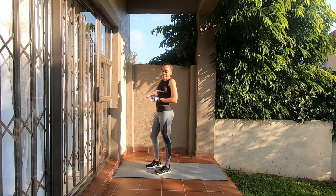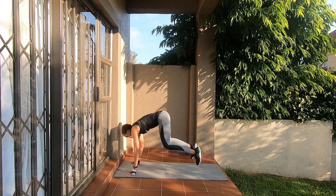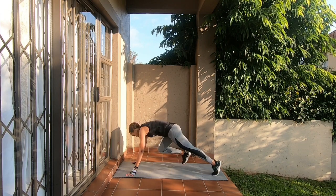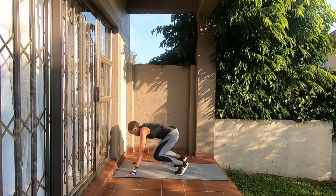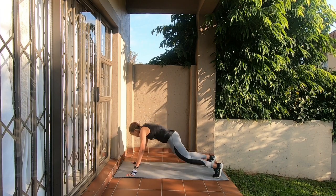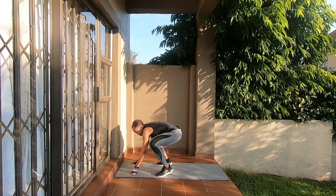The next one is plank jumps. You're in this position and you jump backwards and forwards. If you can't jump, step back, step back, step forward, step forward — that's the alternative. We're going to do 10 of these: 1, 2, 3, 4, 5, 6, 7, 8, 9, 10.